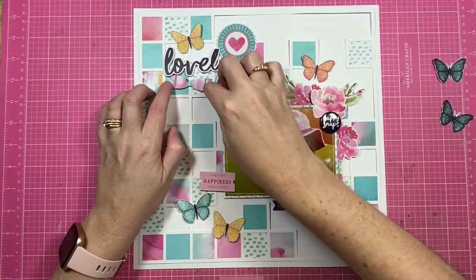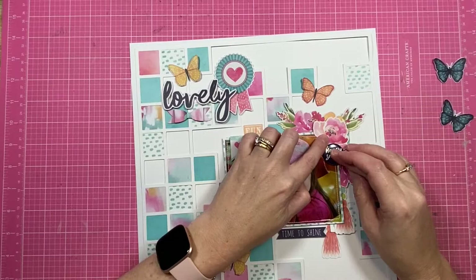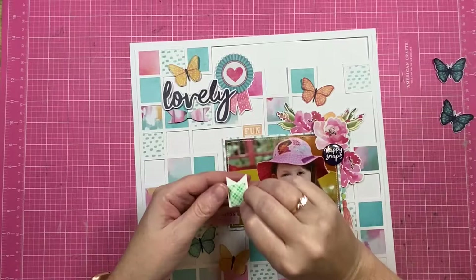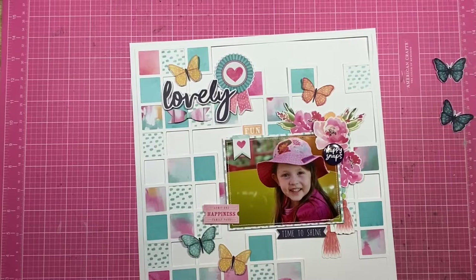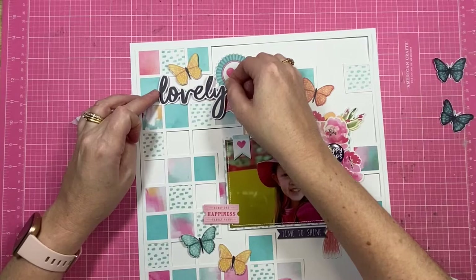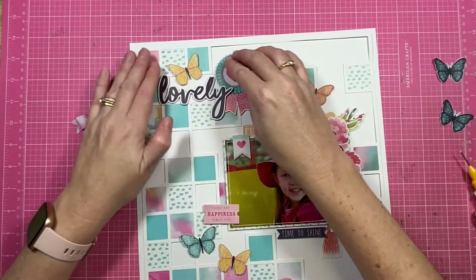The title for my page is going to be 'Lovely,' and that has come from the die-cut titles pack — there are 28 titles in that pack and you can mix and match them to make longer titles or just use them individually as I have here. I'm going to use the deep blue in my title to create a visual triangle on my page. You'll see the deep blue in the title 'Lovely,' also in the flare button that says 'Happy Snaps,' and then there's deep blue in the banner piece under the photo that says 'Time to Shine.' Connecting those three points makes a triangle — that's what we refer to as the visual triangle, and it's a really good trick to make your page look like it's put together really well.